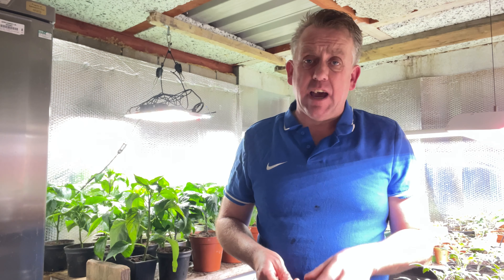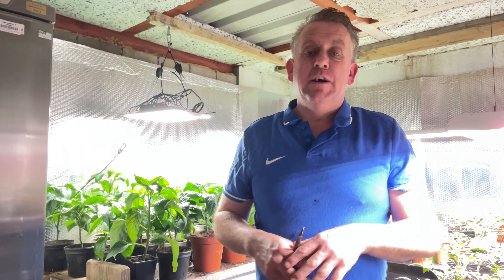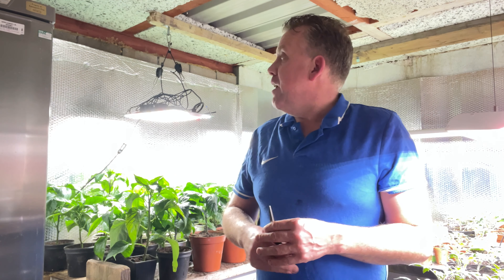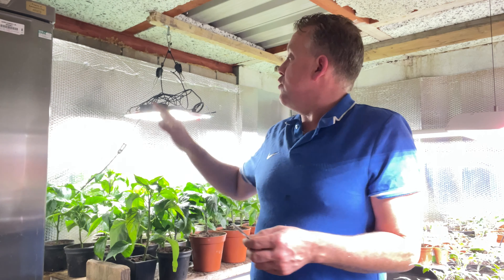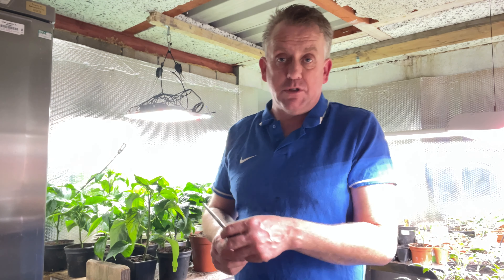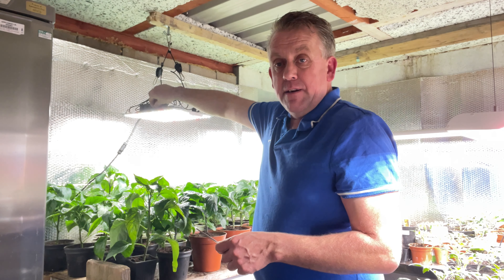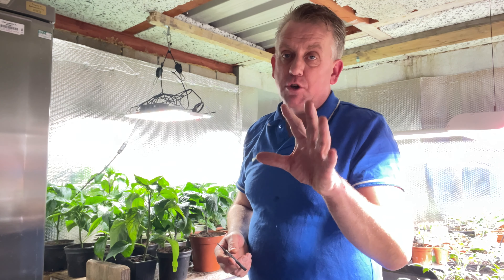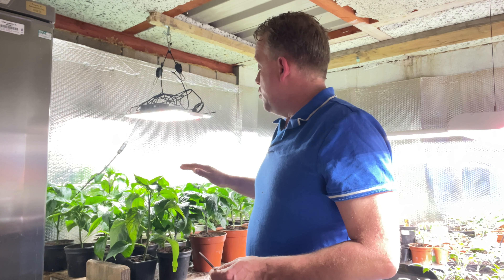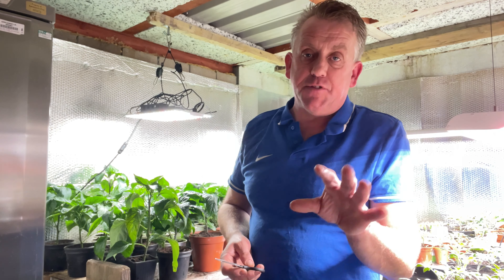I had some fantastic advice - thank you so much. I've done a multitude of things. Some of you were saying to dim the light, lower it, or raise it. Lifting the light and turning it down slightly - I can on these Spider Farmer SF1000s just turn the light down, and it's at around five out of ten at the moment. That seems to have stopped the leaf rolling, so I'm really pleased. Thank you guys for your help.